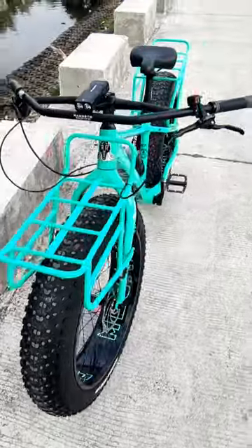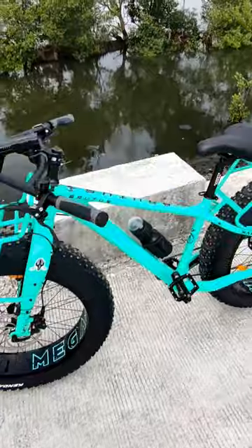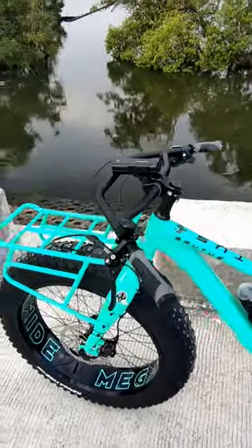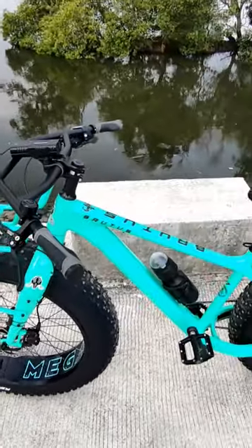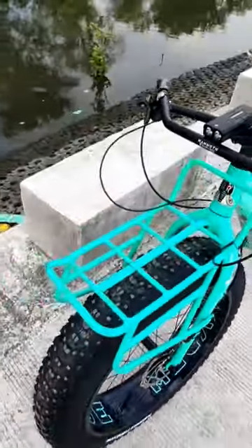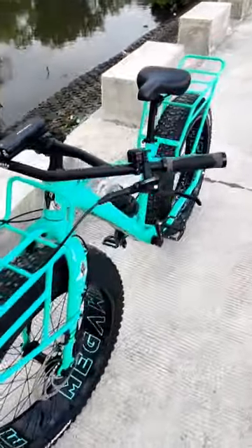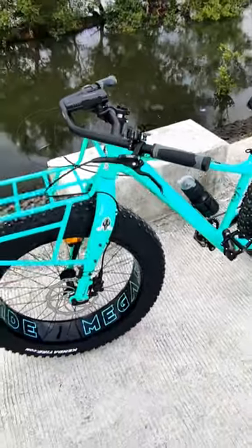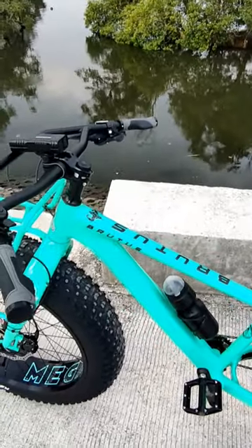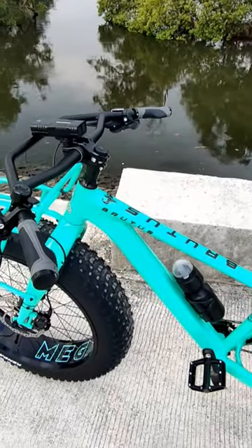Thank you, Padjakeros. Isay-isayin natin yung parts nitong Mammoth Brutus G7 Tank Series ng Wata Bike Shop. As a beginner, hindi ko masyadong kabisado o familiar yung bawat parts talaga ng bawat bike kasi first bike ko to, kaya hindi ako masyadong pamilya sa bawat parts nya. Try natin isay-isayin ito base dun sa specs na ibinigay sa akin ng bike shop.